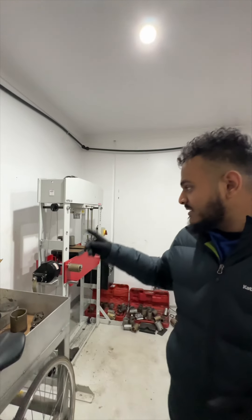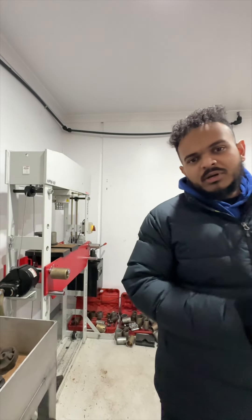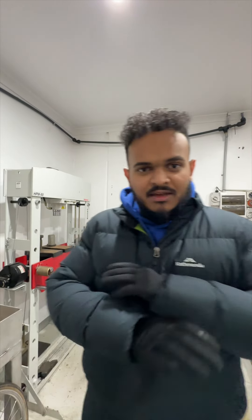We are at Canna Motors today. If you've seen one of these before, you probably haven't. This is a bush press — basically for all your lower control arms, trailing arms, and bushings, everything that goes on the underside of your normal car, four-wheel drive, whatever. This is what's used to press them in and out.